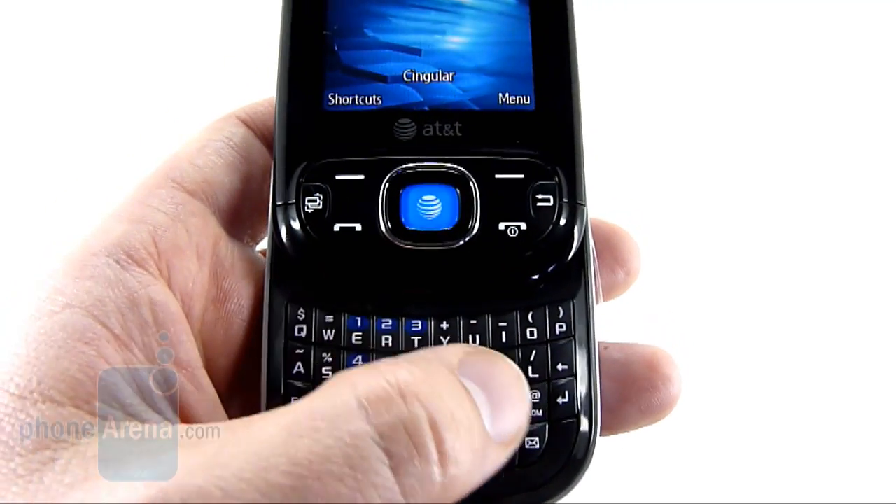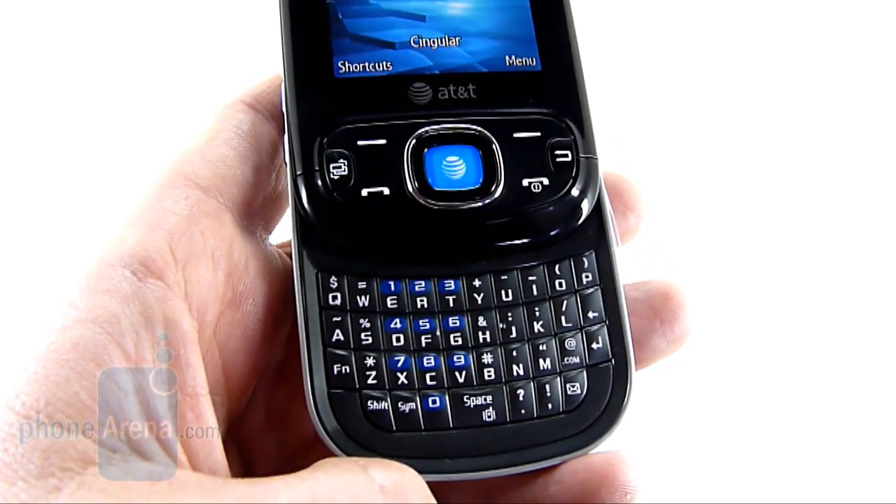Still, it's easy enough to type on, and for a low-end phone, we can't complain all that much.